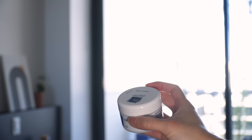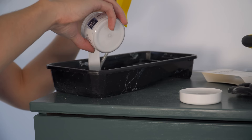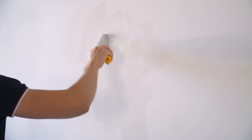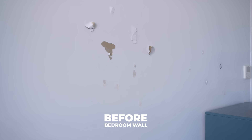I got the paint in a small sample pot instead of a tub in order to save cost, as I only needed to patch a small area. The colour is Dulux Lexicon White in Low Sheen, which is the exact paint used on my wall. I applied two coats of paint with the roller, with some waiting time in between to make sure it completely dried out. It is a fairly simple DIY and the wall now looks almost as good as new.